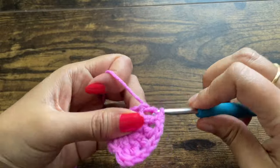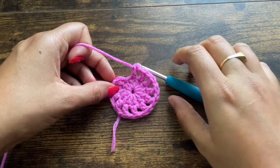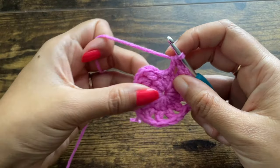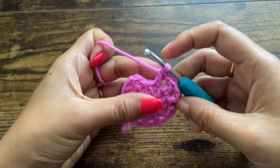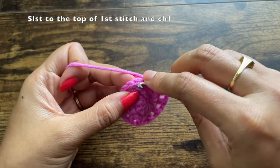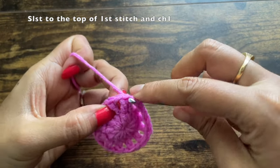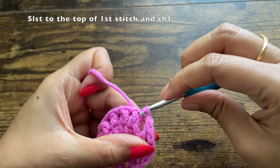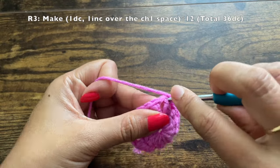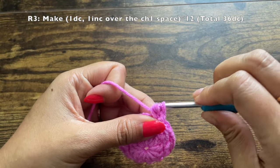Overall you'll have 24 stitches, but 12 double crochets and 12 chain-ones. After the last double crochet, chain one again, then slip stitch to the top of the first double crochet. Chain one again — this chain one doesn't count as a stitch — and make a double crochet on top of that same stitch.